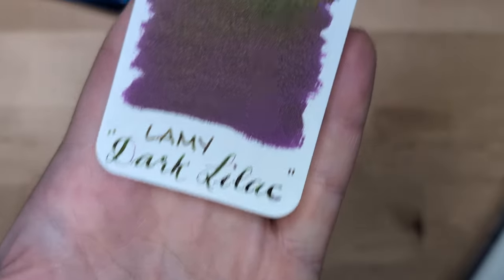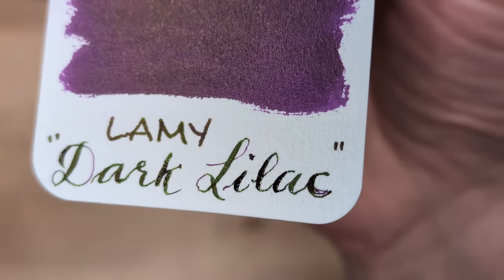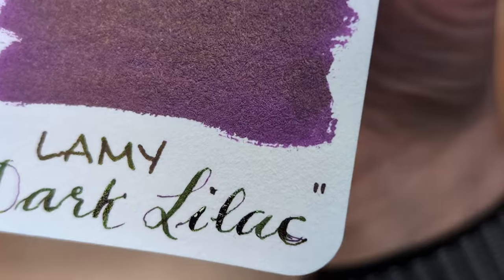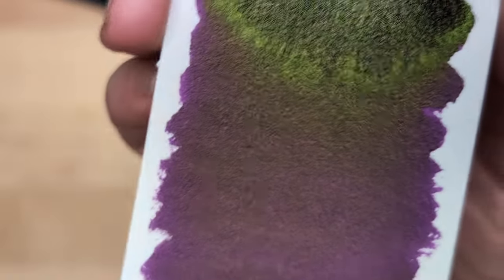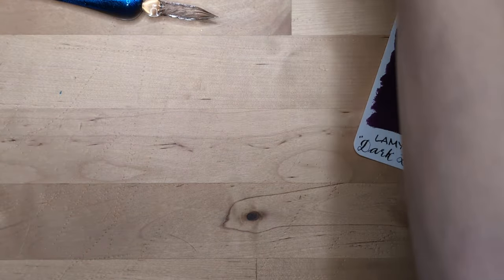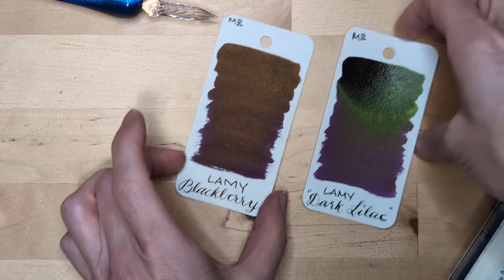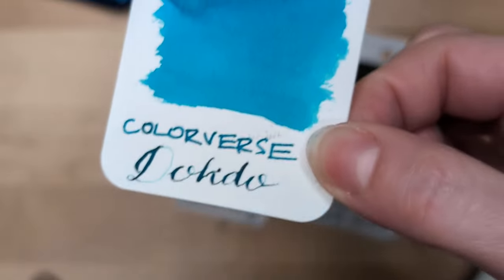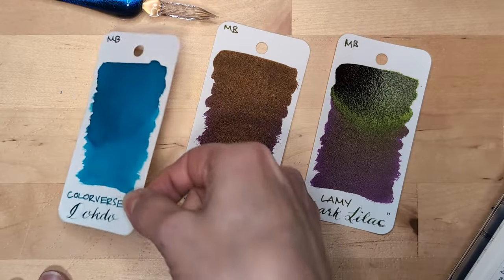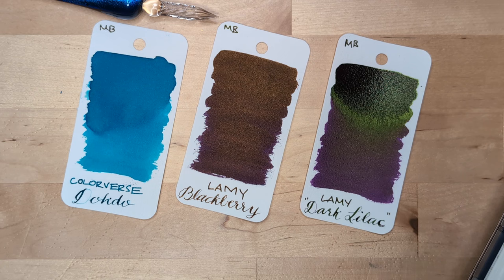If you want to see what it looks like side-by-side, Amanda has got you covered. You can see here in the writing already — the green that is taking over. I can see it here. Our swatch of Blackberry — pretty, but again, so much bronze. Colorverse Dokdo — this is so much greener than it looks on the screen, but still teal. And here's the Hobonichi. I'm going to pause real quick and grab some swatches.